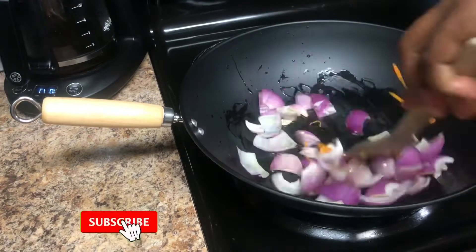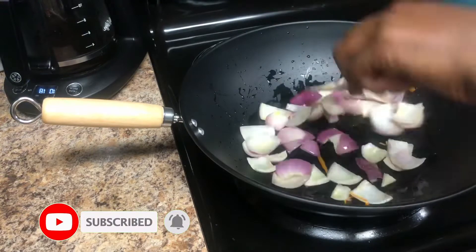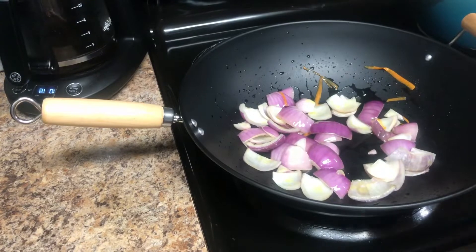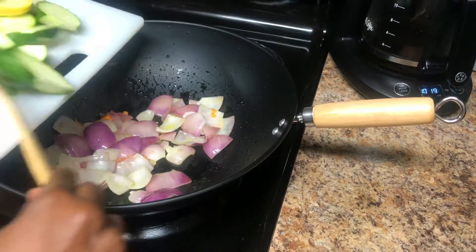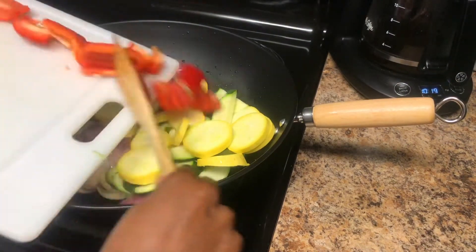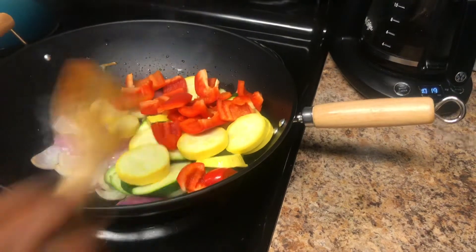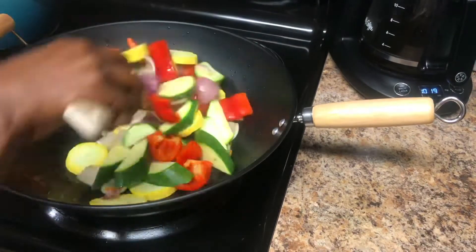We're going to begin with the onions. I'll add in some salt so that we just wilt the onions down a little bit. Then once that's accomplished, I'm going to add in the rest of the vegetables — the zucchini, the yellow squash, and the red bell pepper. These three veggies have the same cook time, so you can add all of them at the same time.